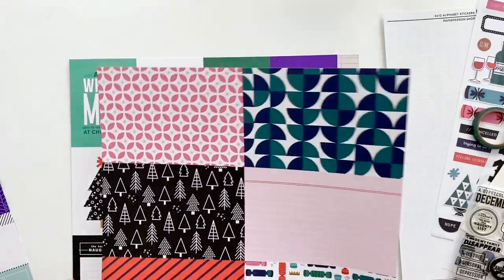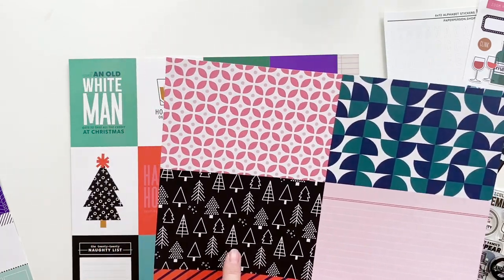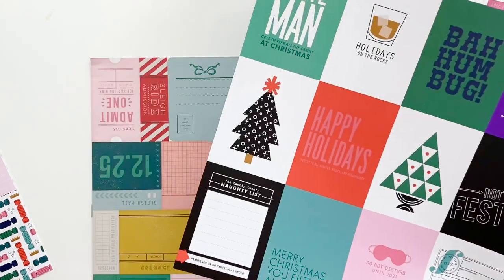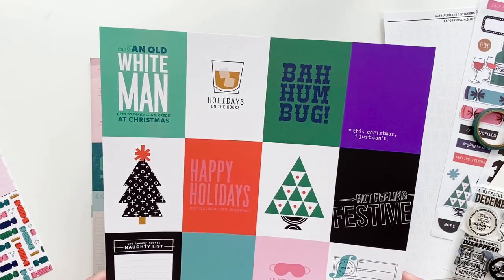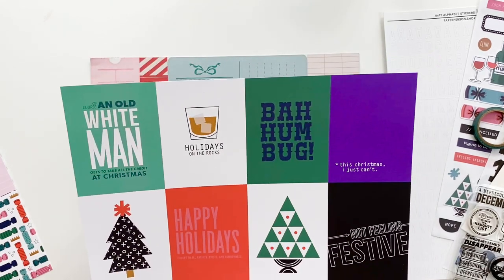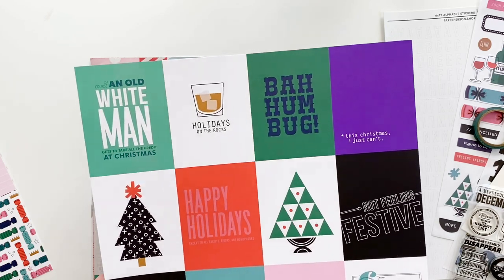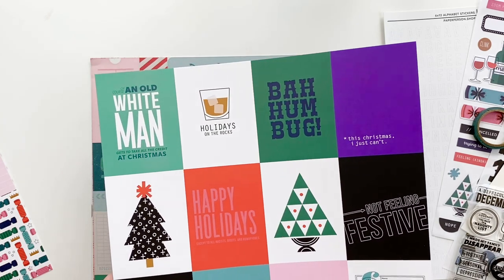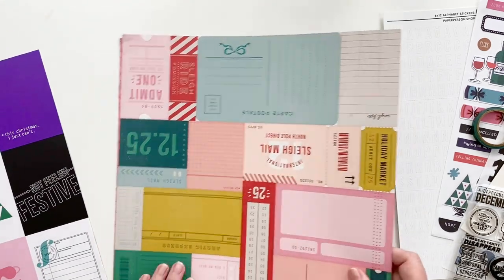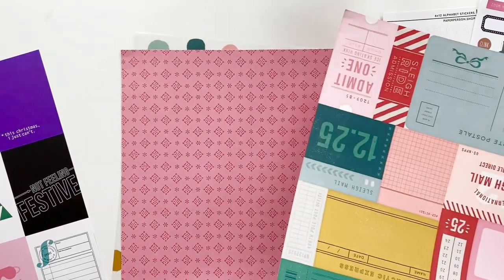Here is another sheet of four-by-six papers — I love the Christmas crackers and the black and white tree print. There's a whole sheet of three-by-four cards with sayings I love, including 'do not disturb until 2021' which is very relatable. That is an awesome sheet of three-by-four cards.